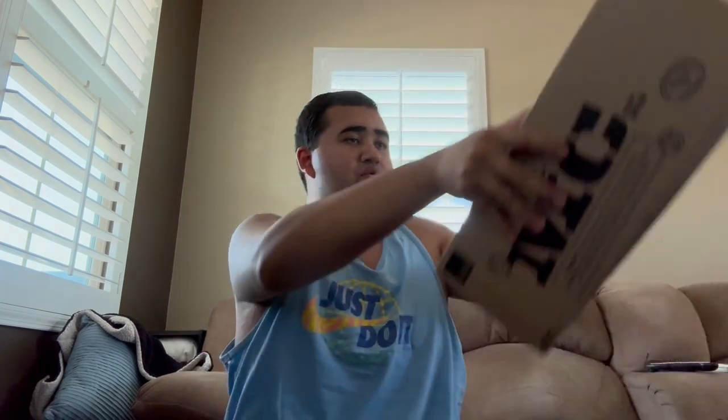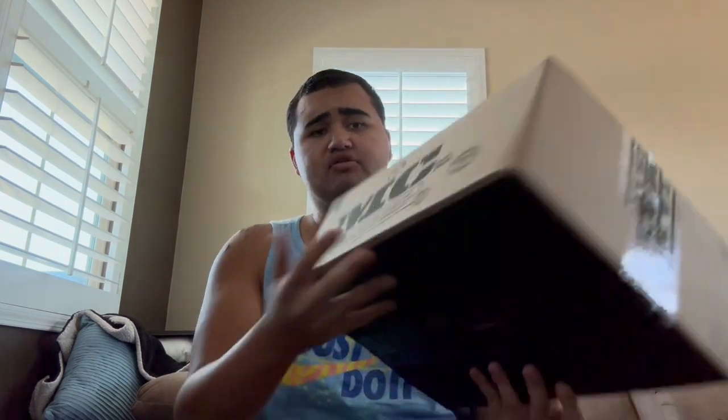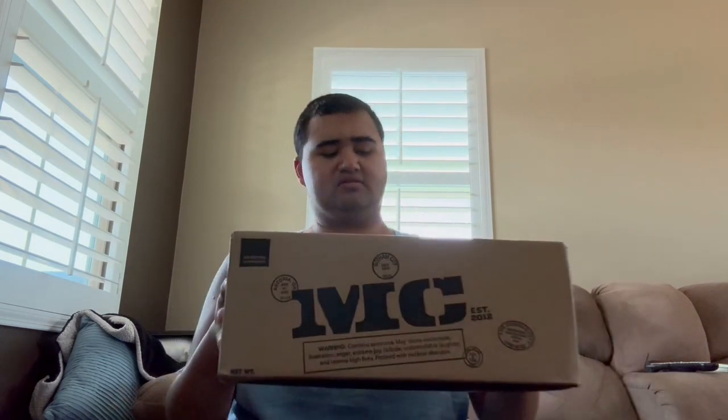Hey guys, Justin here. Welcome back to another unboxing video — very unexpected, but I went over to my front door and got this package from Man Crates. I've never heard of this brand before. I'm guessing it's a birthday present, so I'm just going to open it because I don't know what this is — we're going to open it and see together.